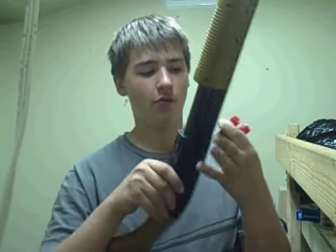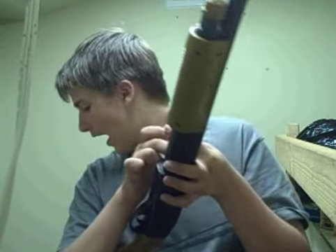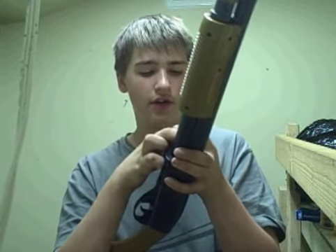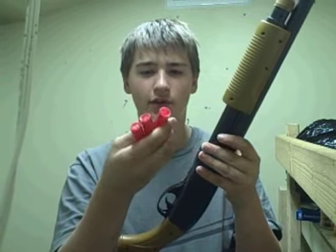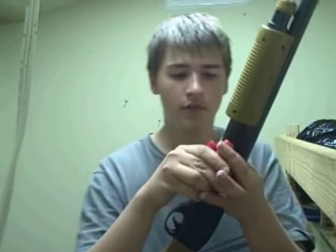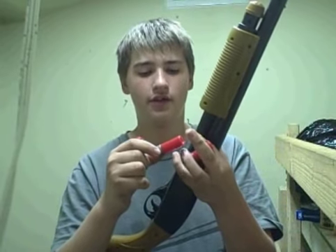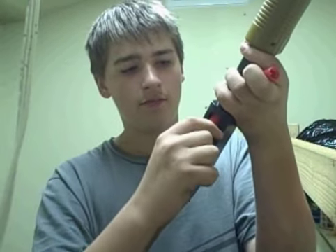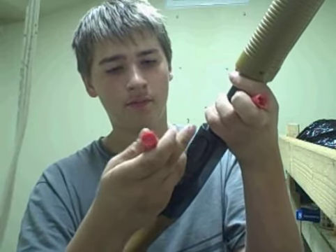I'm going to show you how it works today. I have three shells. I have another shell but I don't think it works for this gun. Here are my three shells, and we're going to load it up today like a regular shotgun — put it in at the bottom, like so.